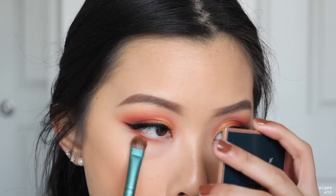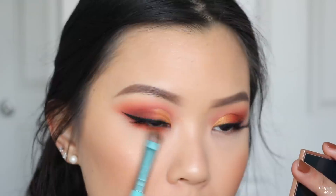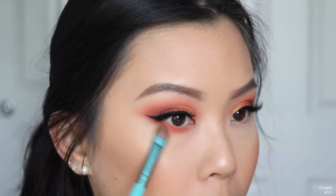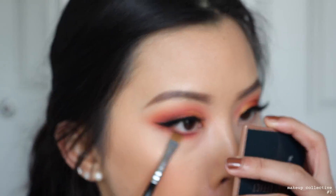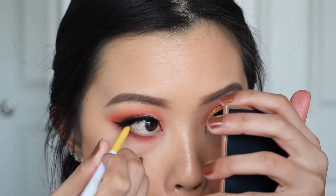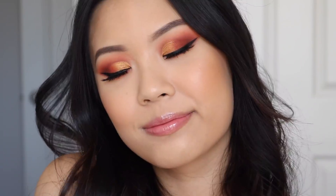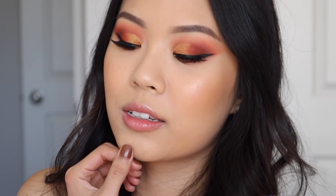Continuing with Richie on my lower lash line to make everything look cohesive and match what's on top. Then taking Striker once again to define my bottom waterline. I'm also taking Colourpop's Creme Gel Liner in the shade Punch — a bright yellow — in my bottom waterline. That completes Demo 2. For lashes I'm wearing the Demure Light from House of Lashes, and for my lip colour it's the Ultra Glossy Lip in the shade Champagne Mommy.